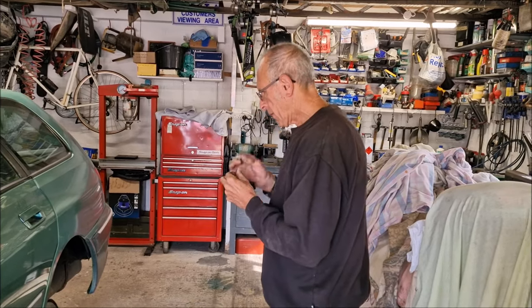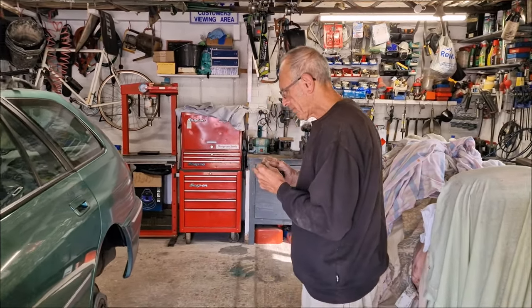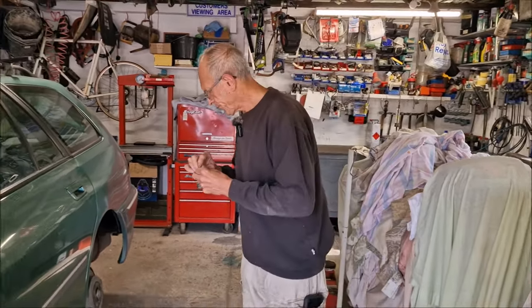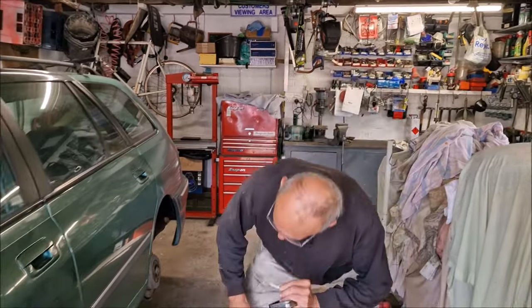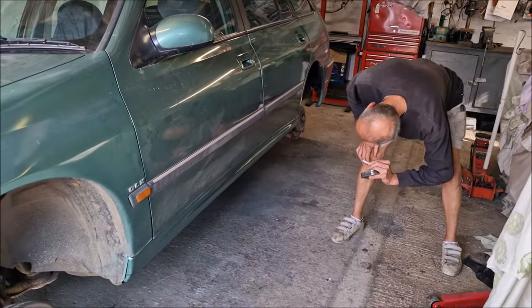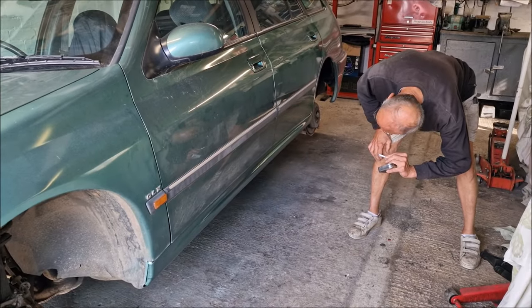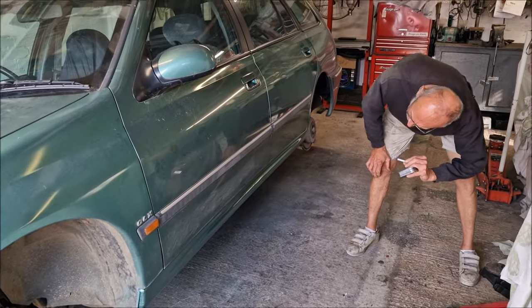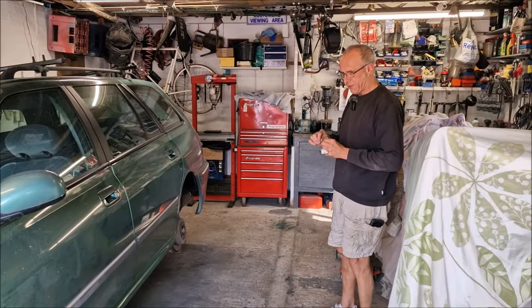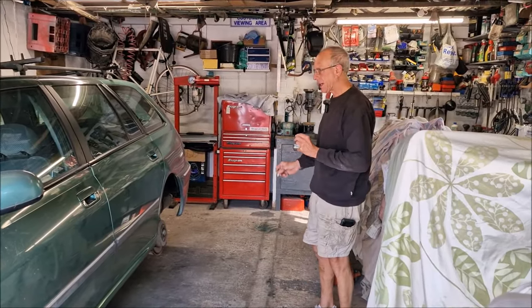Oh dear. Last time we saw you it was in sort of red primer or red oxide, waiting for painting. You've now painted it. We'll have a good look at it in a moment — you've painted that entire sill, because you flatted that off. I've had a disaster look — that bottom edge, I anti-chipped it, but look at it. It's crazed.